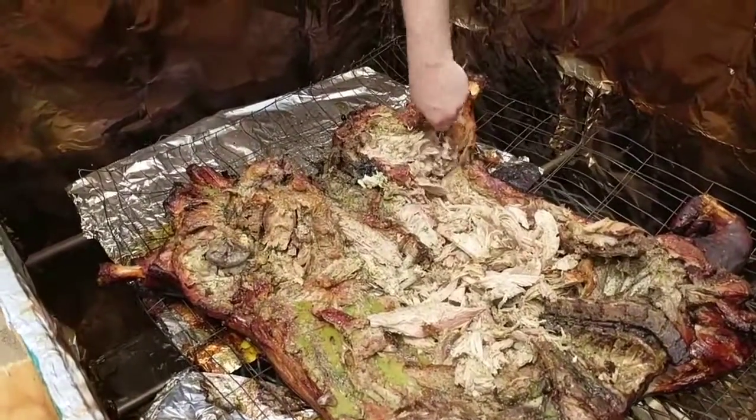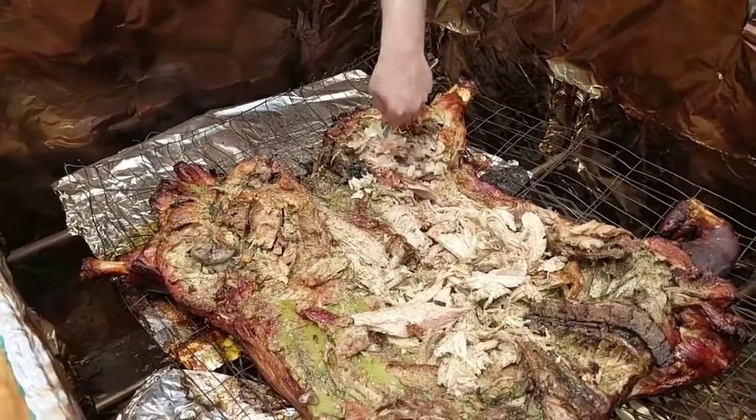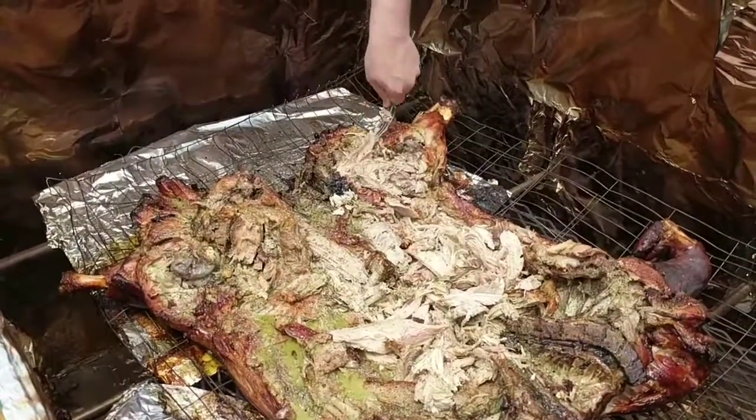Even the hams, since we cut them up pretty good, they're starting to shred. They're still a little tough, but they're starting to pull apart now.